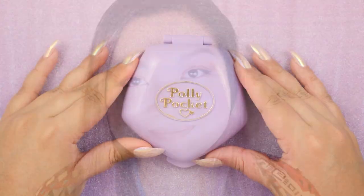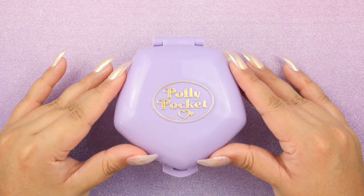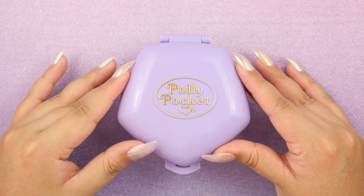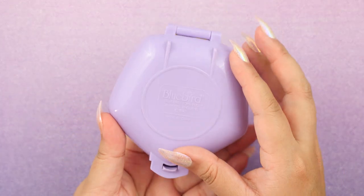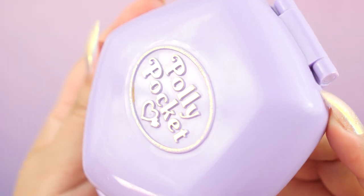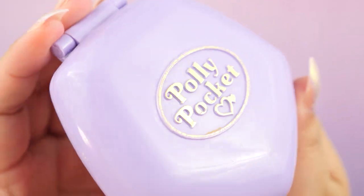I have a Polly Pocket here waiting to be restored, so let's get started. This is the Polly Pocket I'm going to be restoring today. This one is a fast food restaurant all the way from 1992, so this is one of the earlier Polly Pocket models. Let's take a look at all the things that we need to fix.